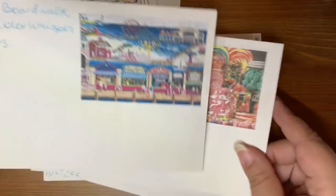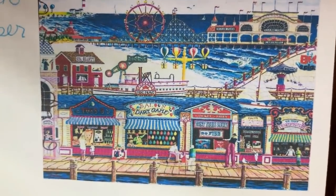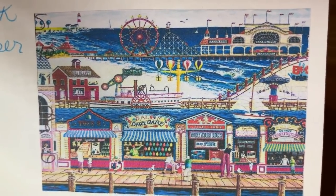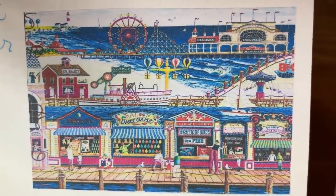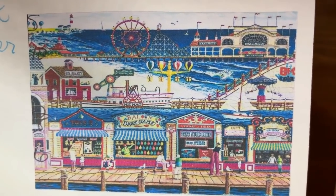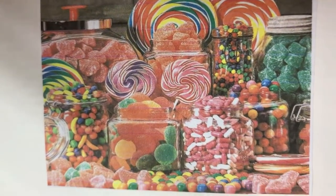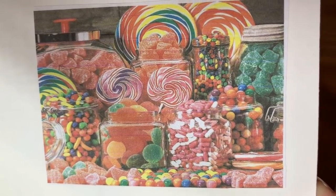Then we have Color Whisper Carnival Boardwalk — this is what I love, busy busy busy, lots of color. This is an 85 by 60 from Color Whisper, 45 colors. This is a 90 by 60 — I probably didn't have to go that big for this one but I did. Also from Home Fun, 43 colors.